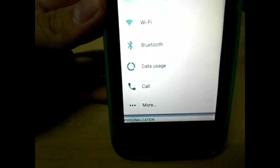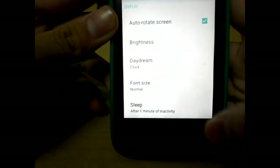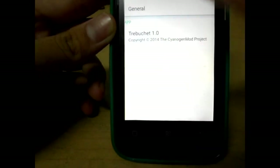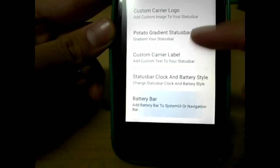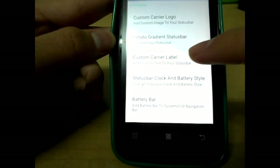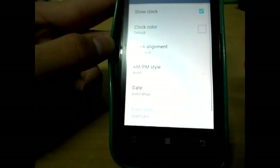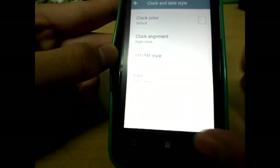Android Lollipop is white but you can change it to dark mode. You can also personalize the launcher — it's a Trebuchet launcher. In the advanced menu, you can change your carrier label or logo, apply a gradient style with two or four colors, customize the status bar clock, and set the clock alignment to right or center.